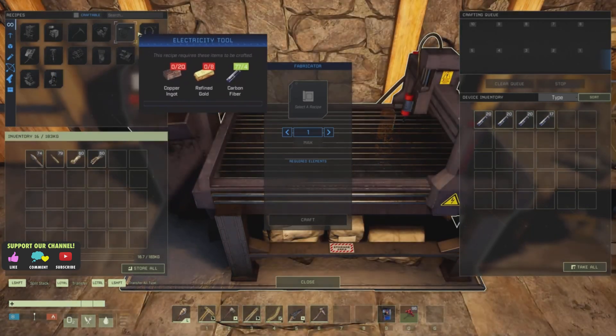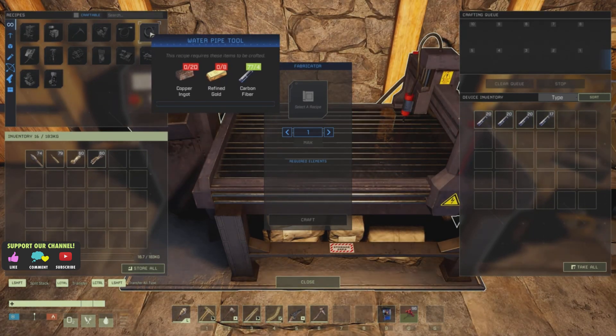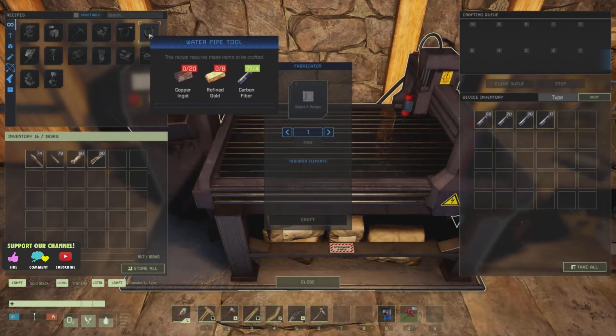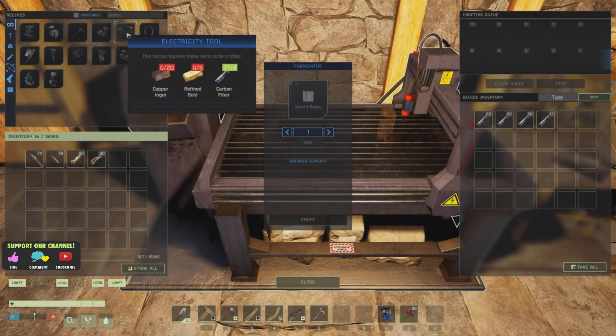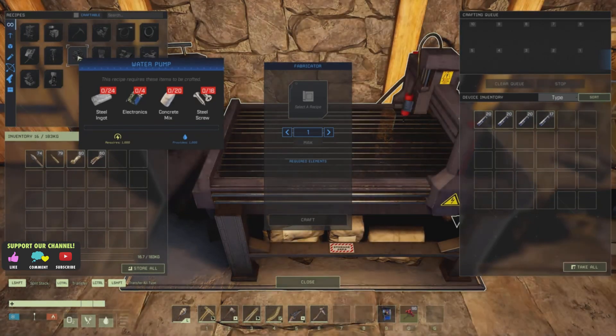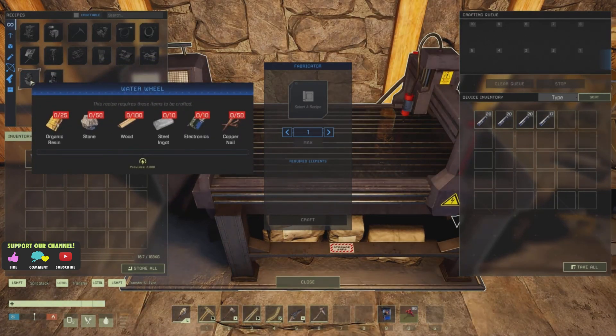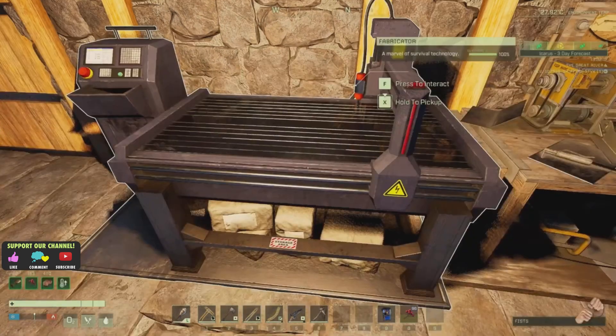Before we can do either, we're going to need the electricity cables as well — that's four carbon fiber. The good thing is once you make these there's no durability, they last forever. So that's easy enough. We also need copper ring, gold, carbon fiber — no problem. Electronics, concrete mix, steel screws, steel ingot, and some organic resin. I think I used the organic resin up, which means we may need to make some. We need copper nails as well.